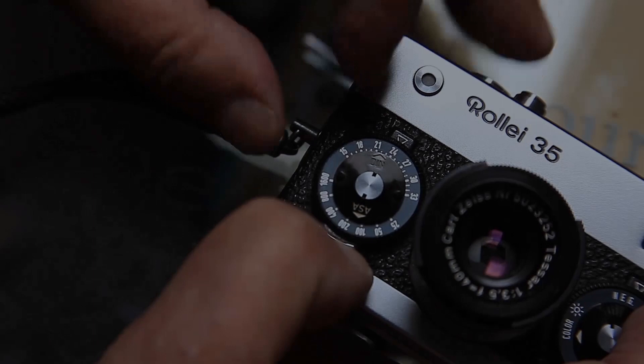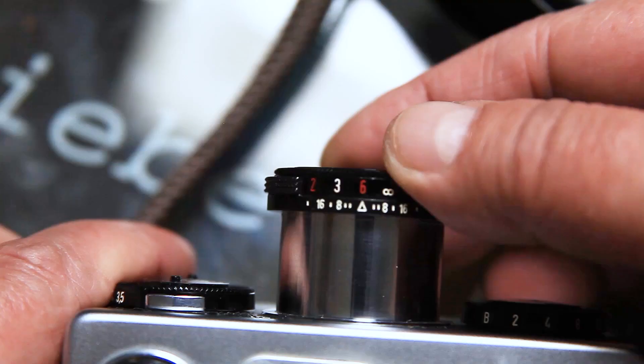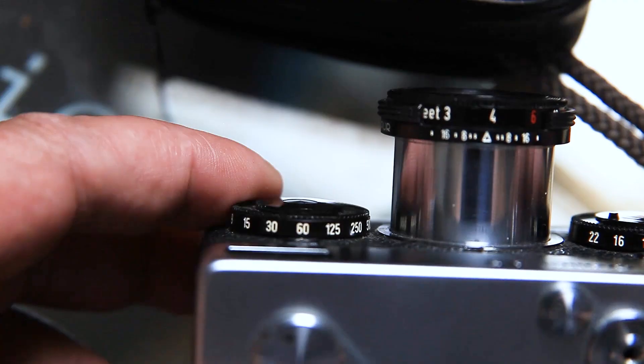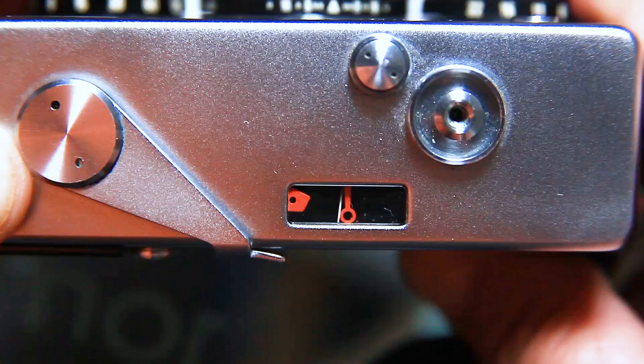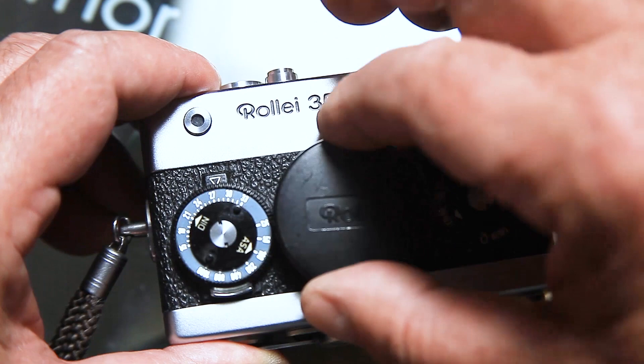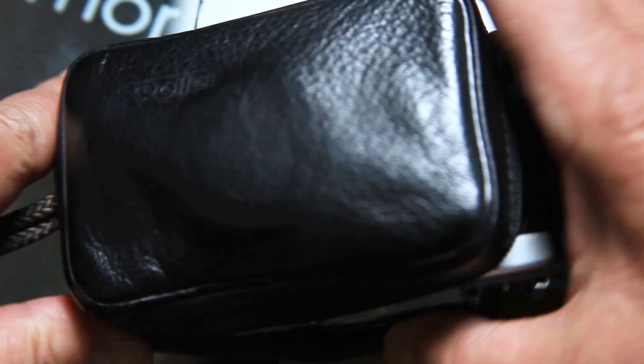Turn it until the film speed of your film. The right ring is for the aperture. The lens ring is for focus — it is manual only. The left ring is for the shutter speed. For correct exposure, make sure the arrows match. The camera is ready and we will take the first pictures.